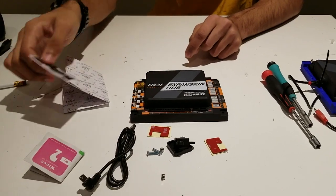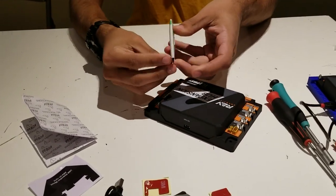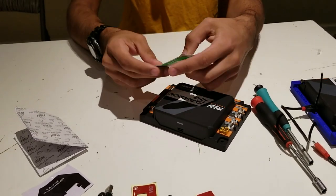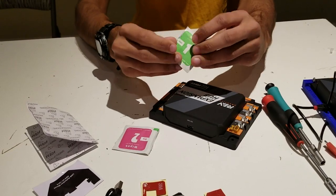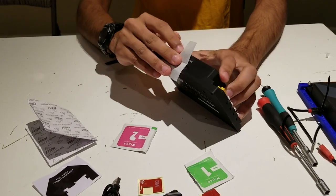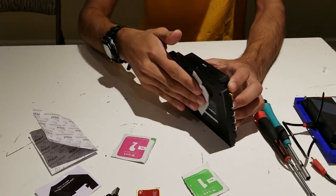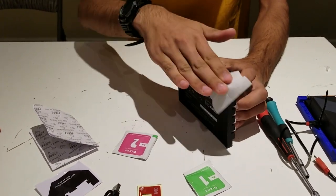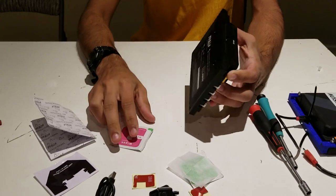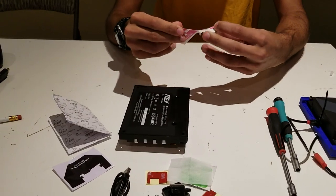The first step is to wipe down the back and bottom of the expansion hub. Two wipes are provided. First, take the wipe labeled number one and wipe it down. Once wiped down, take the wipe labeled number two and use it to dry out the area.